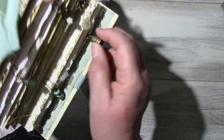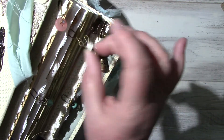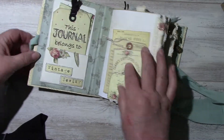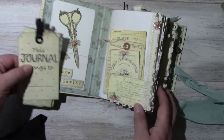Here's a thimble. I'll show them as I go along — it'll be easier. A little sewing machine, scissors, a button with some bling. Inside the cover is a library pocket with some fussy cutting — vintage sewing images I took from the collection.